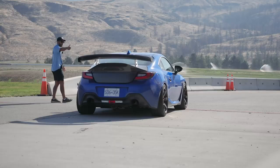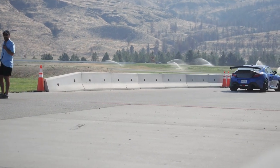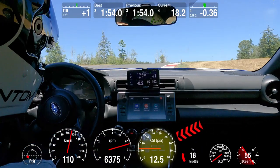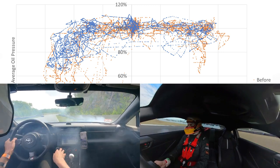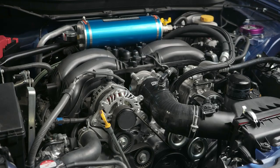The 2nd generation Subaru BRZ and Toyota GR86 are fantastic cars, but when driven hard on the track, the oil pressures can get dangerously low during hard right-hand turns. We and many other owners have logged these oil pressure drops, and some have even seen their engines blow up. We decided to test the effectiveness of installing an AccuSump with some back-to-back track tests.